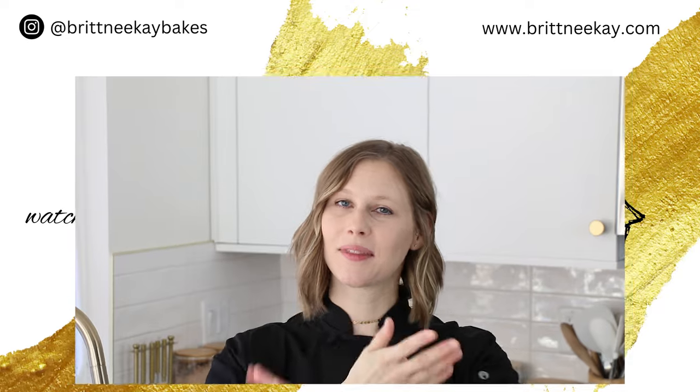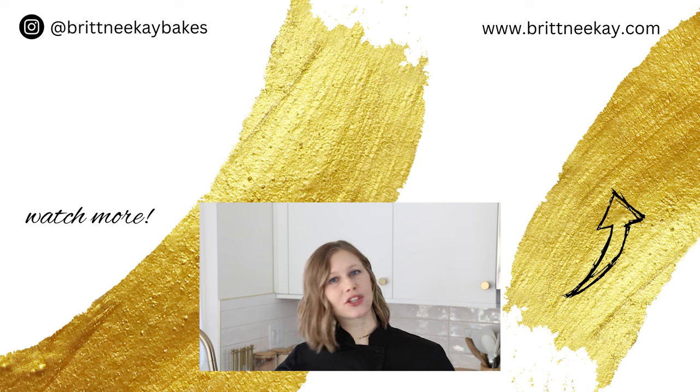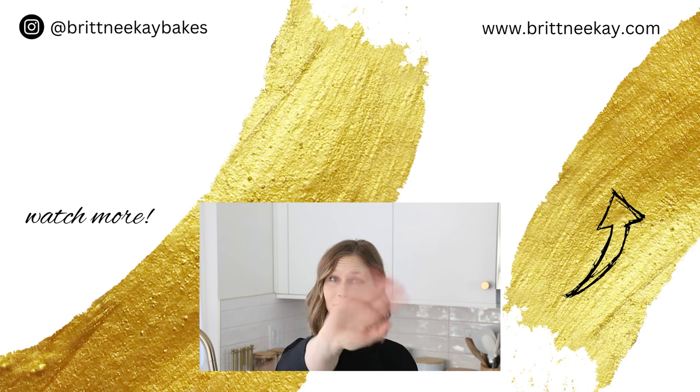Alright guys, I hope that you enjoyed today's video and that you found it helpful. If you liked it, please like it down below and leave me a comment — it helps me out a lot. If you haven't subscribed to my channel yet, today's the day. If you'd like to see something else that's sweet, just click on one of these thumbnails. Thanks so much for watching and I'll see you soon. Bye!